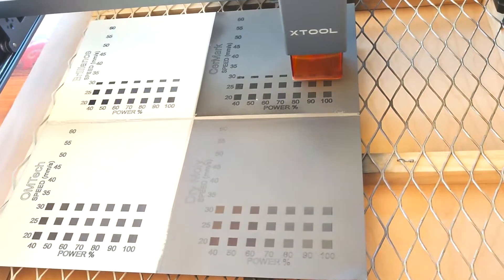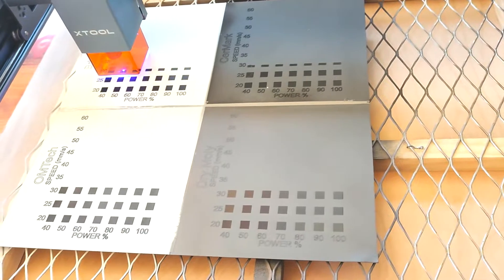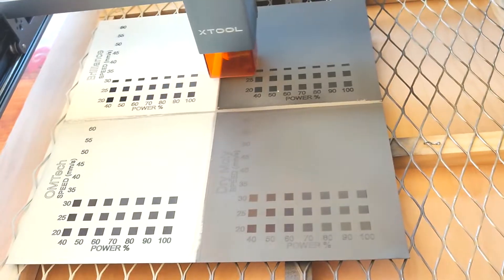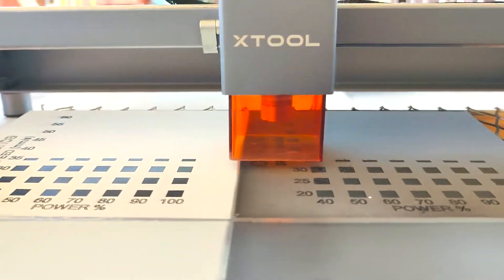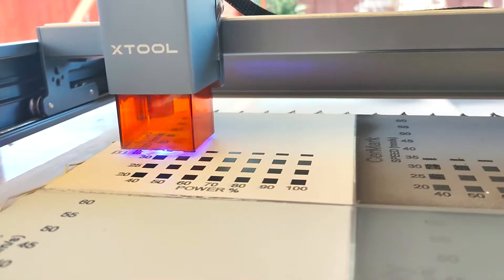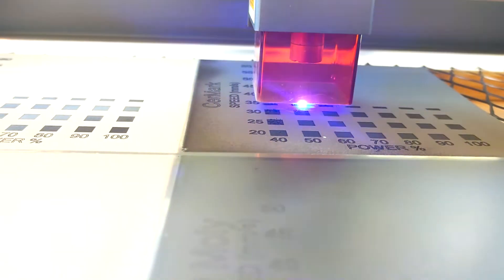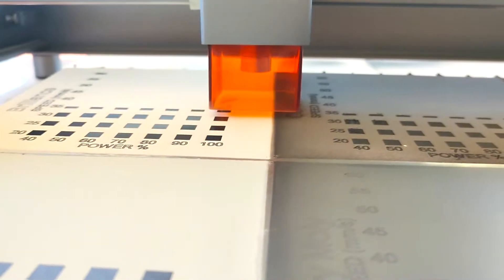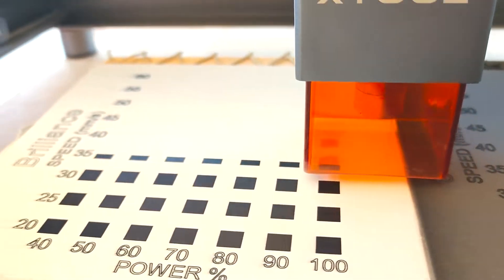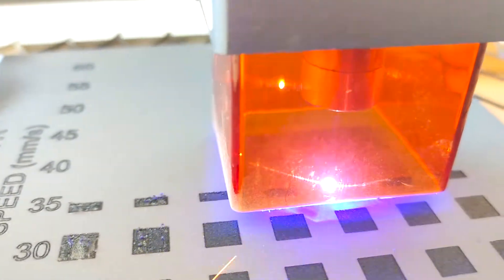Something I found very interesting doing this test was the differences in sound and reaction between the different sprays and the metal. The Saramark had sparks coming off of it — I'm not really sure why, but it was very interesting. None of the other ones did that. The dry molly lube was very pungent smelling when it burned and did not feel safe, so I was very glad I was outside. The two white sprays — the Omtek and the Brilliance — made the least amount of noise, didn't have any sparks, and didn't have any smell when burning.